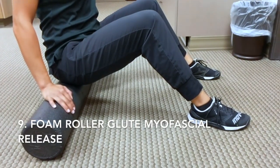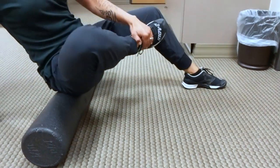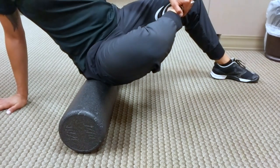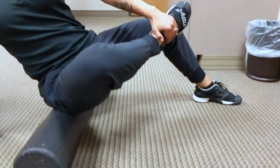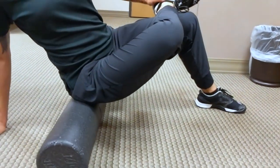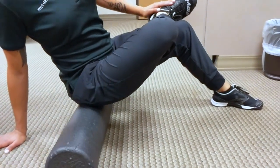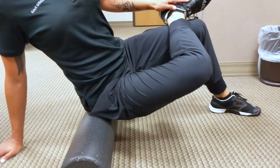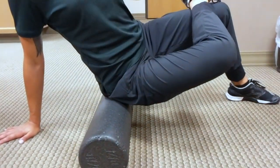For the foam roller glute release, grab the ankle, bring it up towards your other knee, and grab with the opposite hand to maintain that position. Your goal is to actively push the knee down towards the floor to engage the musculature of the glute and piriformis region. If you're flexible enough, you can cross the ankle over the knee joint, and then once again actively push that knee down towards the floor, going up and down on that gluteal region to enhance the myofascial kneading.